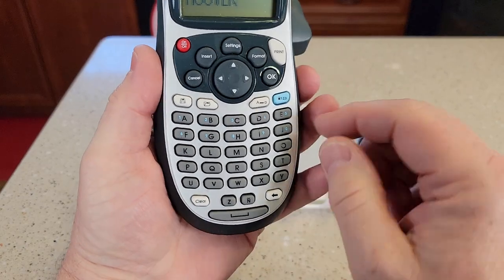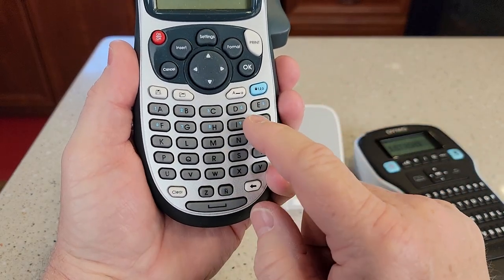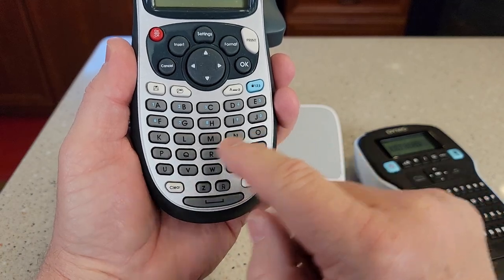Now over here it's a little bit different. This can take some getting used to if you're used to a typewriter. The letters are in a logical order.